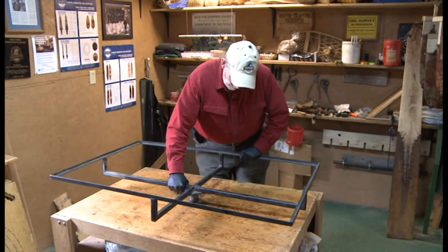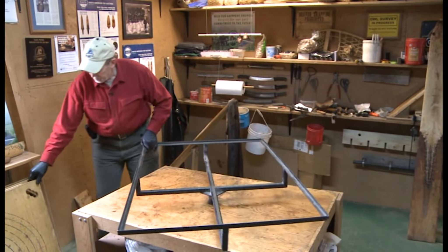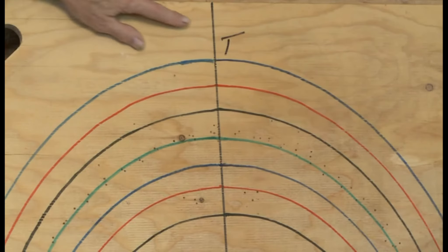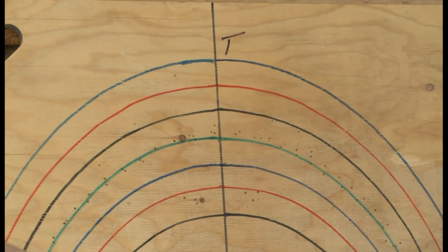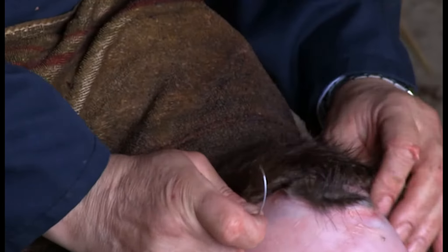Another convenient adaptation is using a table with a frame that rotates — just stand in one place and nail it up. Another tip is marking the top of your board so the pelts on both sides are in the same direction, ensuring that when they are drying the heads are both facing down.